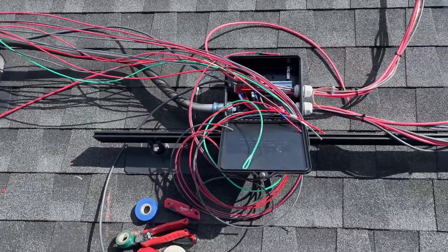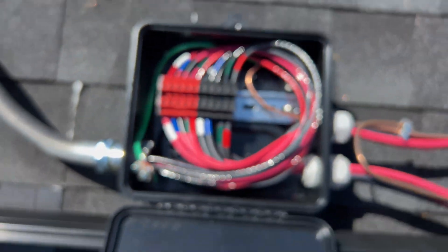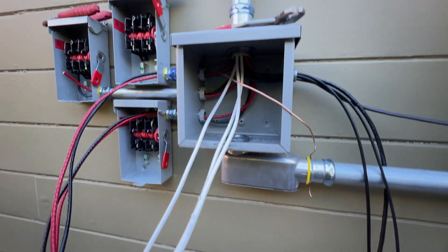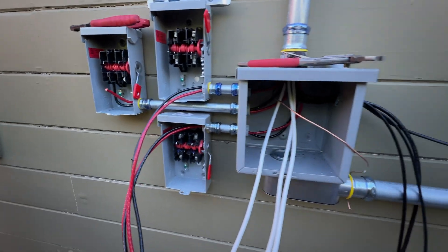The entire array is subdivided into five strings which land in this junction box. In the main electrical panel we're going to install three 60-amp breakers. On the left side we'll have three AC disconnects, and at the bottom is going to be the emergency stop button.